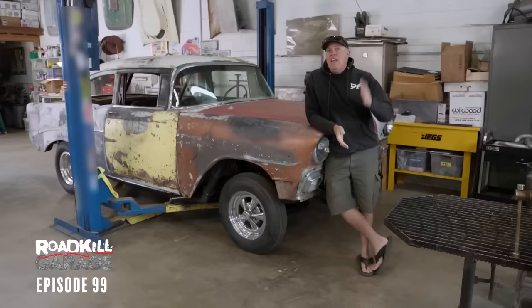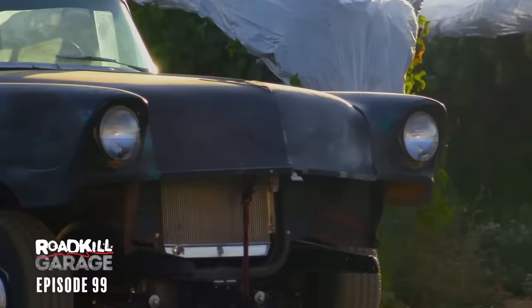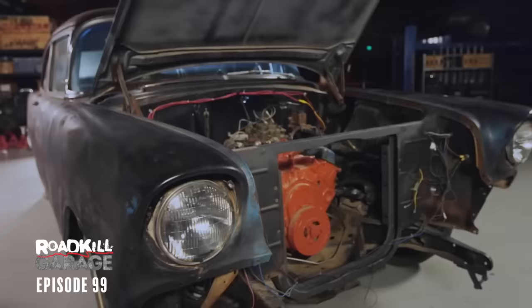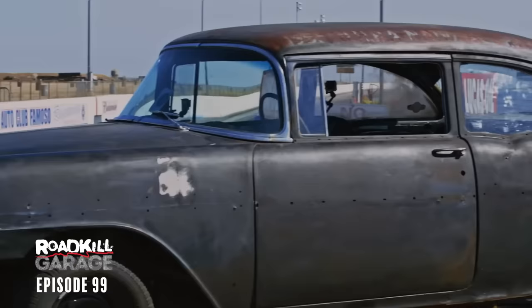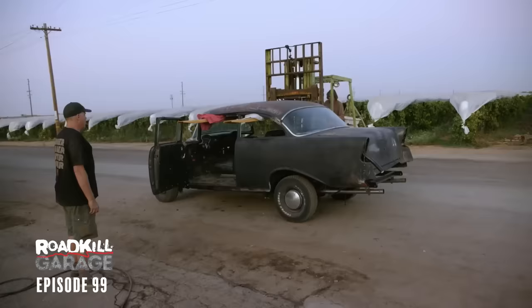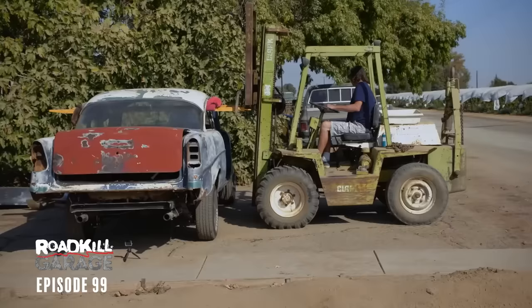Let me give you the background on this thing. It was really a project car from two different Motor Trend shows — Hot Rod Garage and Roadkill Garage. Initially, Hot Rod Garage had this '56 Chevy and they perfected the chassis on it, but the car was garbage, it was so rusty. So on an episode of Roadkill Garage, Dulcich and I swiped the chassis out from under their car and put my body on it.